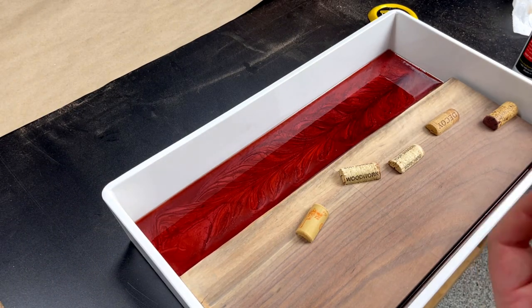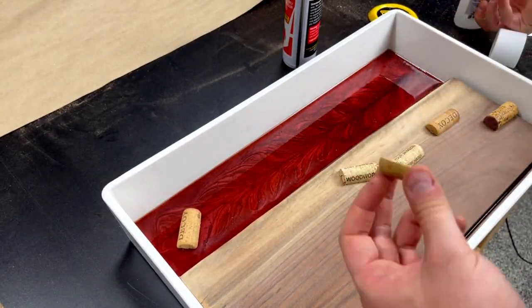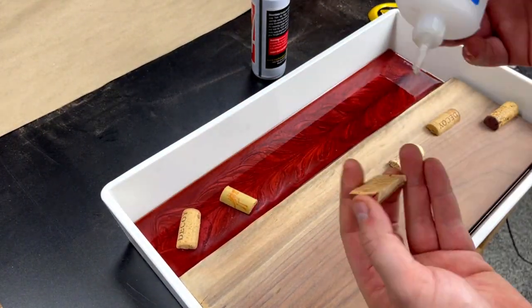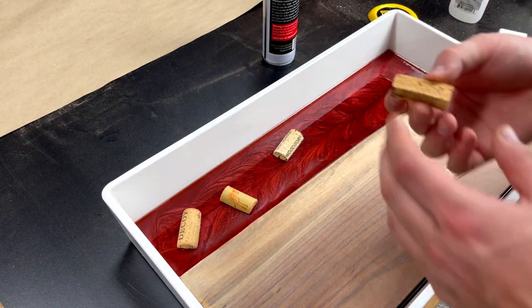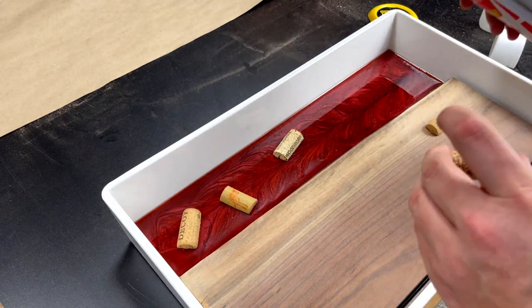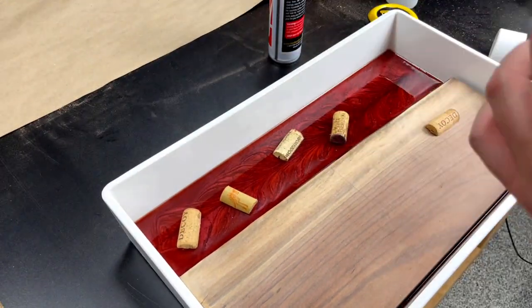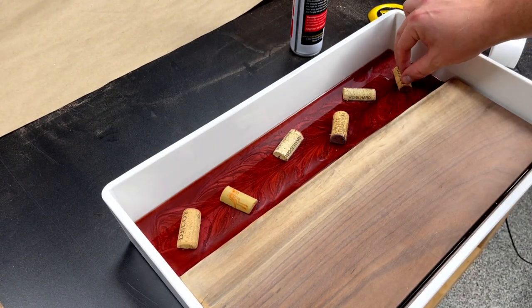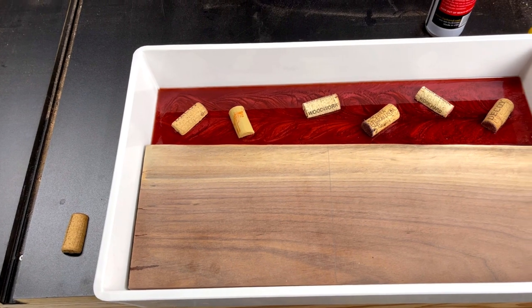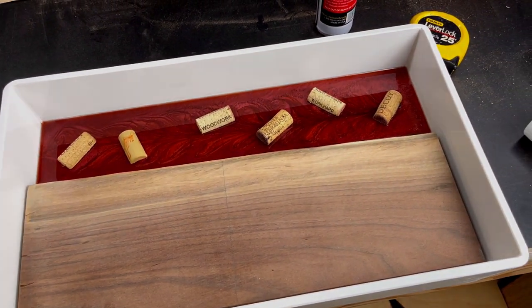After the epoxy has had about 24 hours to cure, I take some wine corks, cut them in half, and use CA glue and activator to adhere them to the red epoxy surface. I'm doing this because whenever we pour the clear epoxy in the next step, these will float if they're not secured. Note that the red epoxy is not fully cured at this point, but it is hard enough to glue the corks to the surface and proceed with the next pour.